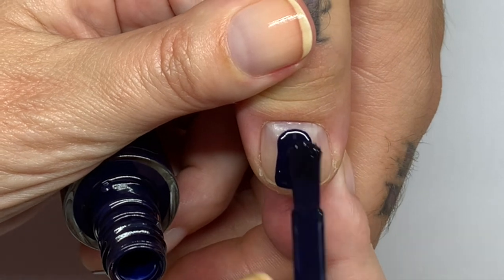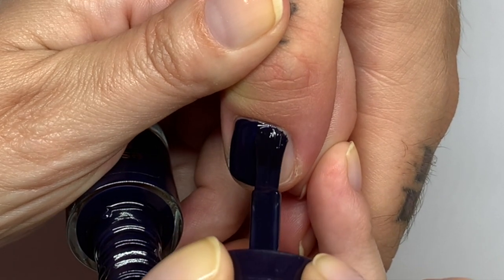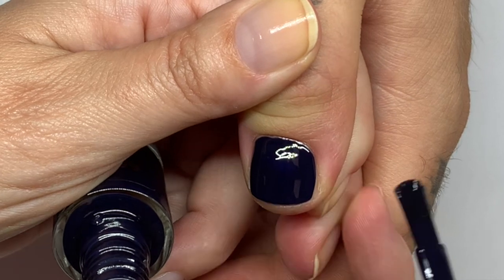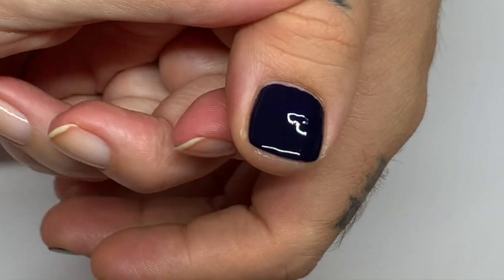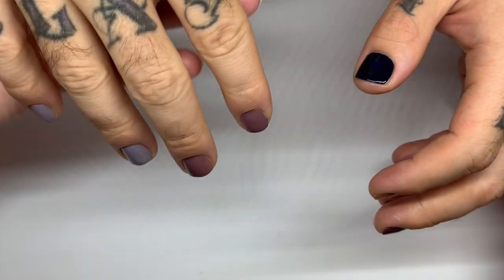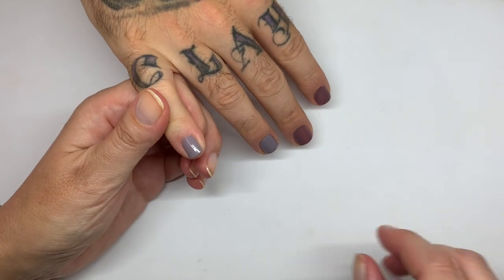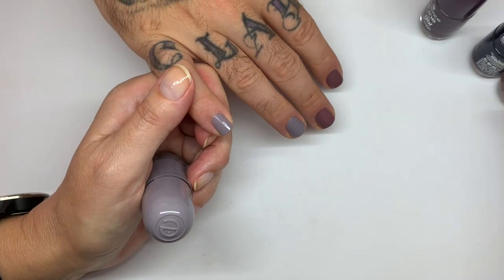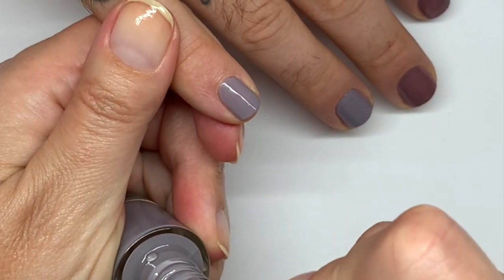Don't forget to like, subscribe, and hit the bell notification. Go check out our Patreon and all the other links in the description below. We also have a fundraiser going for some very special rescue dogs — their money goes towards rescue and rehabilitation. We have about 160 dollars to go, and once we reach the goal we're going to paint his nails hot pink and he's gonna wear it and take pictures. This polish is very quick-drying — fantastic!